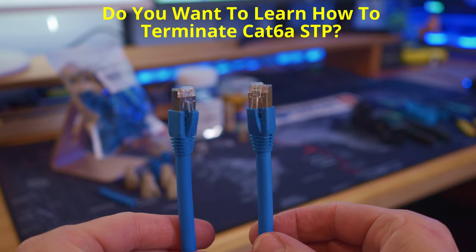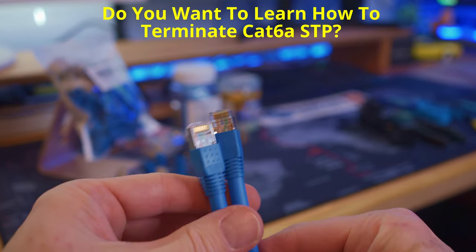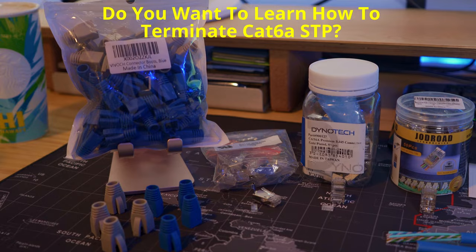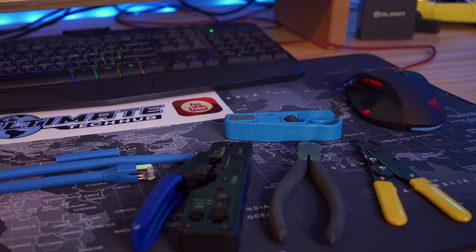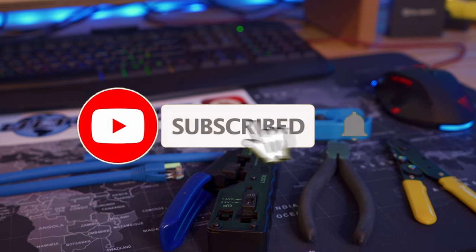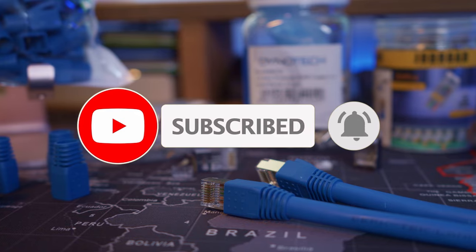Let me know in the comment section below if you want me to make a video on how to terminate shielded cat 6a using that ground wire. If I get a large response in the comments, I'll make that video. As usual, like, share, subscribe, and hit the bell icon — I'll catch you in the next video real soon. Peace.